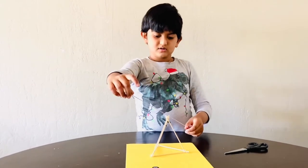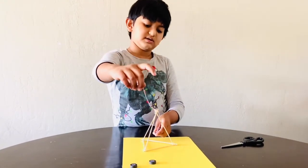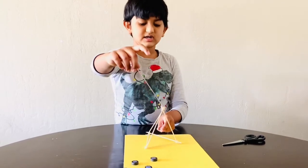Now let's tie — put the string here and tie it up.